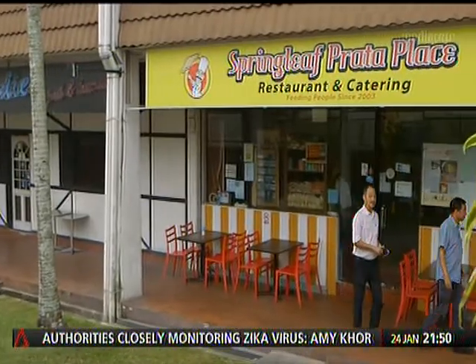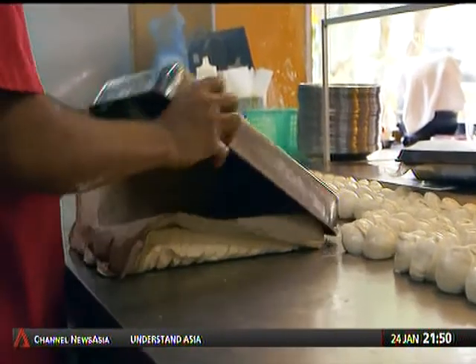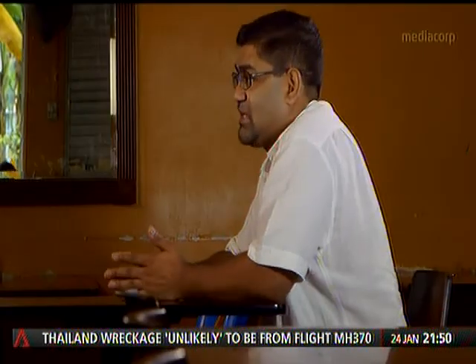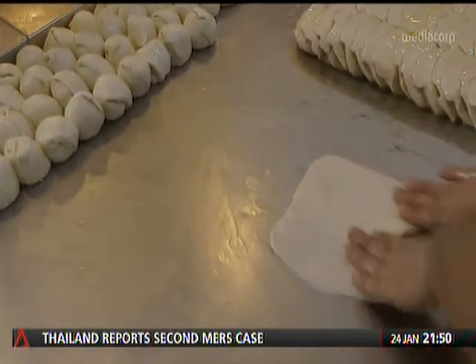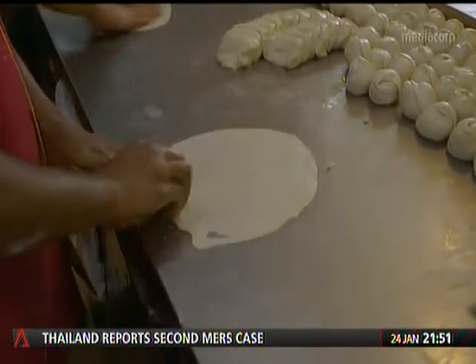Guna of Springleaf Prata Place is more than happy to list them all. The first step is getting your dough right. A basic shop will have flour, water, sugar, salt — some add condensed milk, some put eggs, but we don't do that. Then you need to give it time to rise and divide your doughs. Even dividing the dough, it's a lost art. And then after that, you go to the flipping itself, the way you spread your dough. The corners have to be thin, the middle part has to be fat.